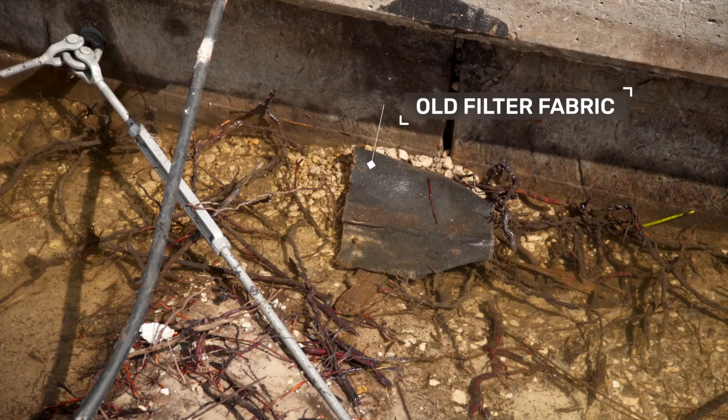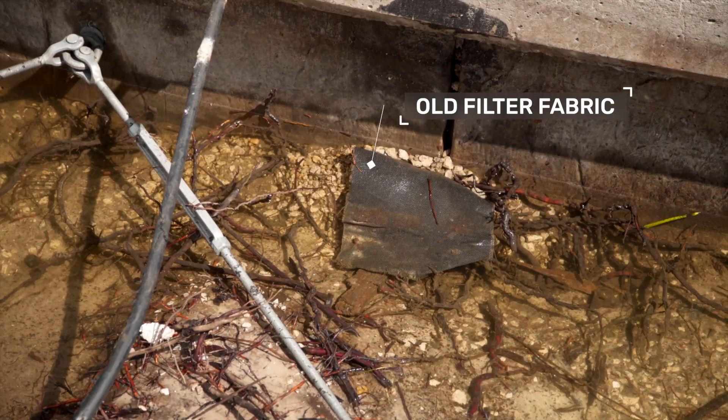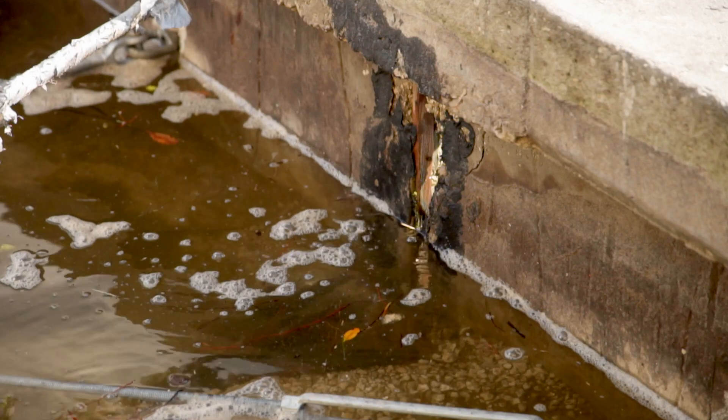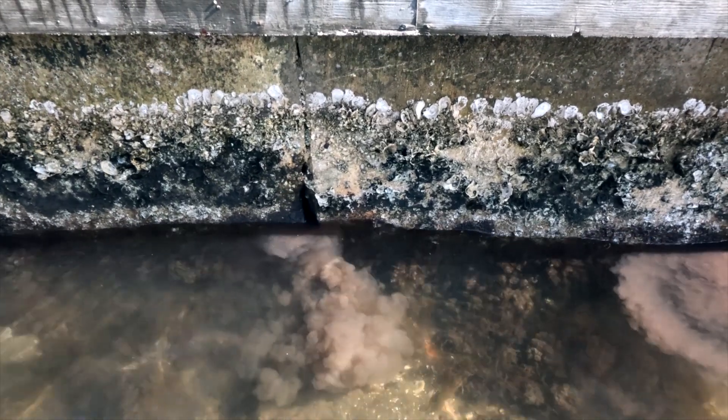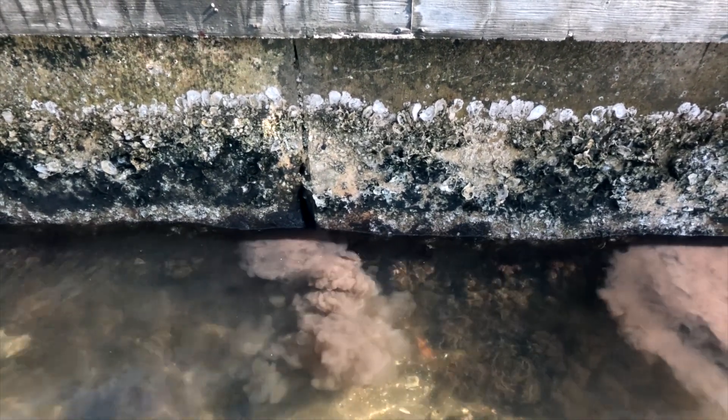What's happening with that soil piling up is the wall itself would have been originally constructed with a filter fabric behind it. Over time, as the tides come up and down, it tears at that fabric — and there goes your protection. Whenever it rains or during high tide, as the tide goes out, it's pulling the soil through the wall.